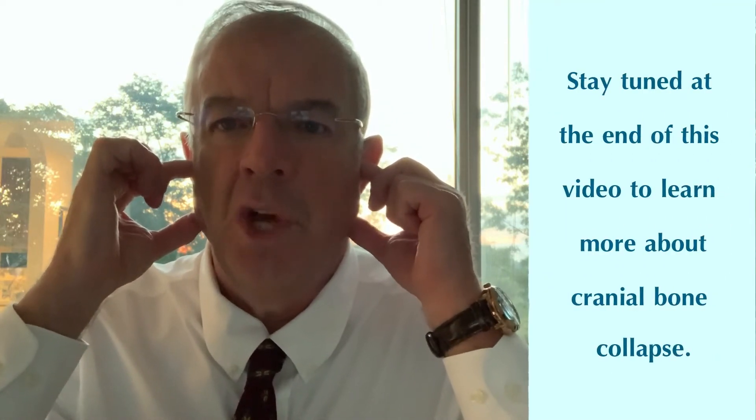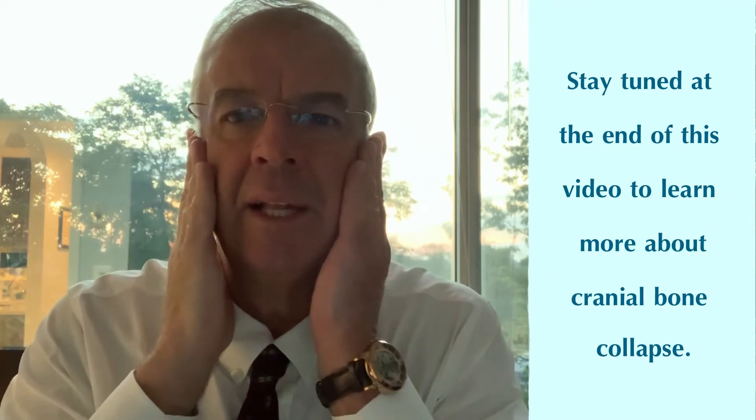The other thing is if you have wisdom teeth taken out, what happens is you end up with four kind of large holes in the jaws and the skull, and things can collapse inward like this. A lot of the patients that come to me have just had wisdom teeth out and are now experiencing headaches and neck pain from those extractions.